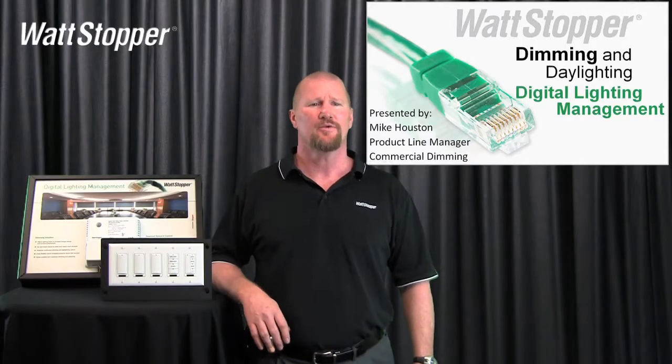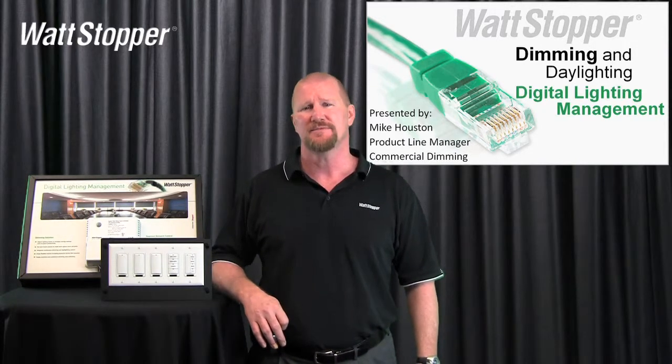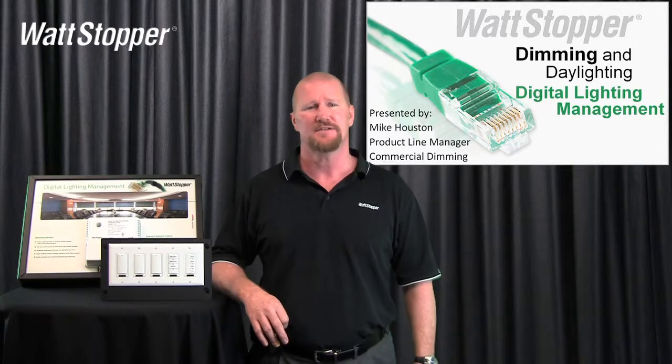Hi, my name is Mike Houston. I'm a product line manager of the Wattstopper in charge of commercial dimming. I want to talk to you a little bit today about digital lighting management and the dimming and daylighting functions that we've got built in.